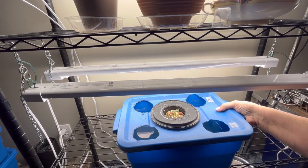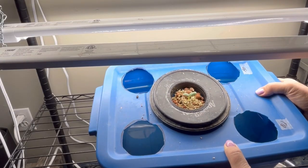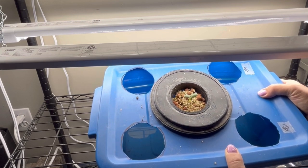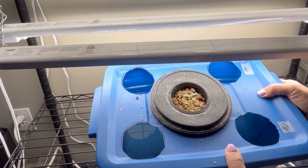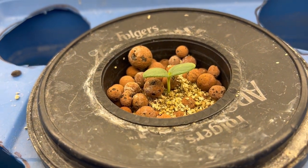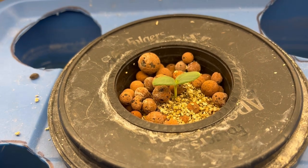First of all, I just wanted to show you — I'm excited to see that I finally got germination on this seed. This is something that I have never attempted to grow indoors before, so take a guess at what it is. I will tell you what it is at the end of the video, so stay tuned.